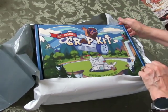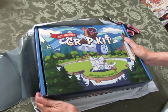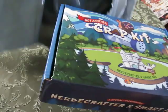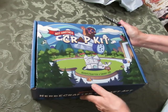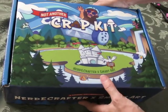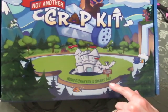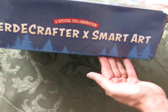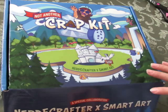Let's open it up together — I am so excited to see it. It was delayed in shipping; the shipping is just delayed all over the place for all sorts of reasons, mostly COVID-related. She created this box called 'Not Another Crap Kit' by Nerdy Crafter and Smart Art. It weighs a ton, and I know why — it has clay in it. So it's not a surprise to me.